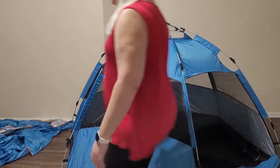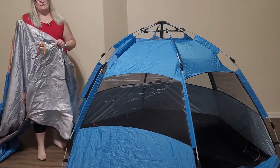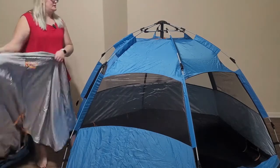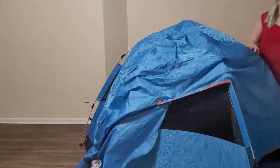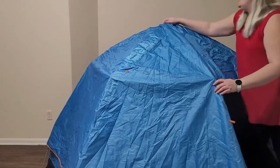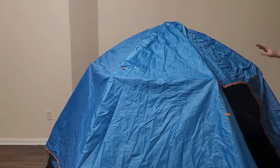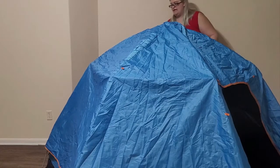It does come with a rain cover, but the fabric is also very thin, so same thing here — I would still waterproof the rain cover. The rain cover goes very close to the bottom and it has an opening for the door, so if you were using both the rain cover and the tent you would have to unzip two doors to get into the actual tent itself.